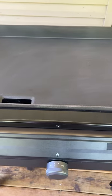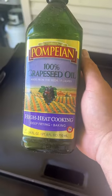Seasoning the new Traeger Flat Rock Griddle. Let me show you how it's done. Start off with hot soapy water and just clean the griddle surface. Make sure it's dry.